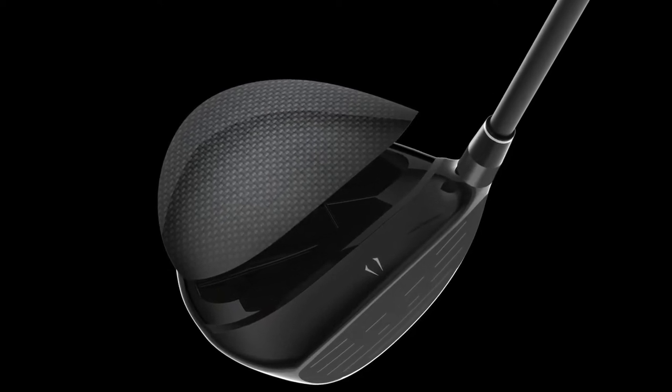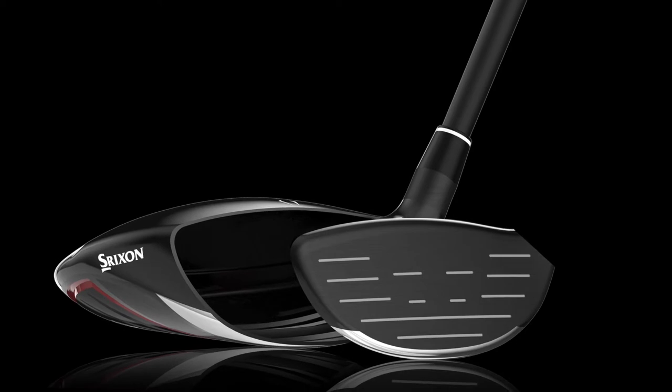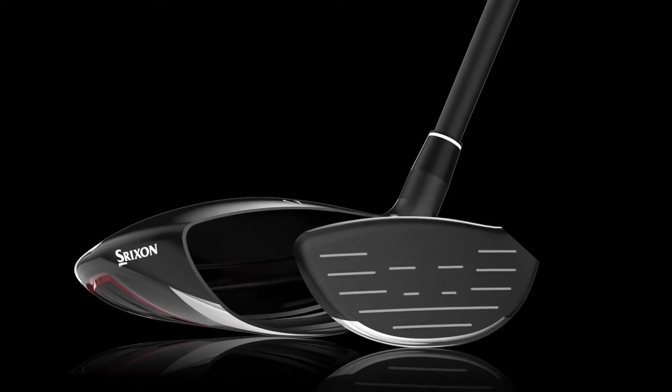It's also producing some really impressive ball speeds thanks to the cup face. I think that's really the driver of that. What everyone notices as soon as they hit it is the cup face construction allows us to go much thinner around the perimeter, around the edges. So the whole face acts like a spring at impact and the ball just explodes off the face. We've seen people picking up distance left and right with it.